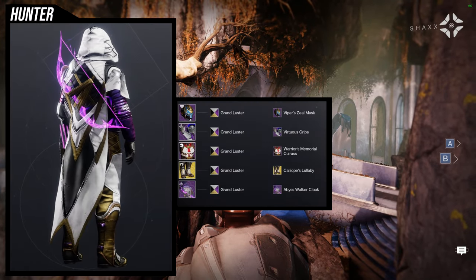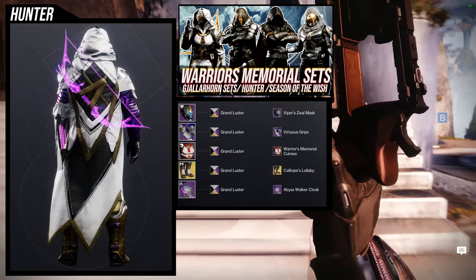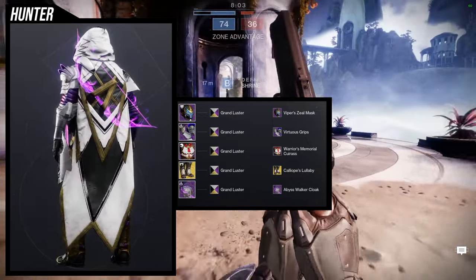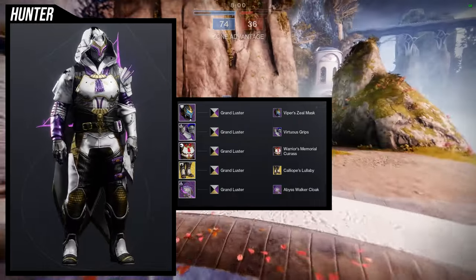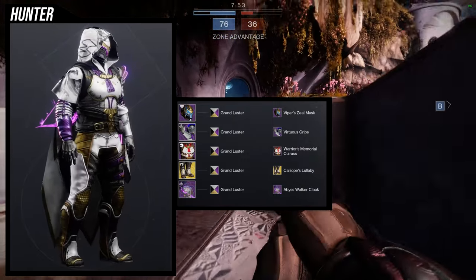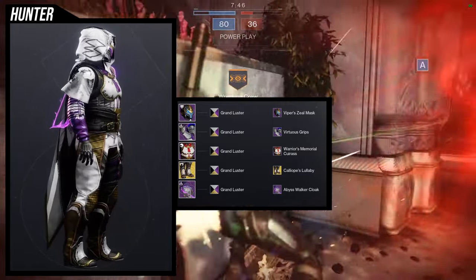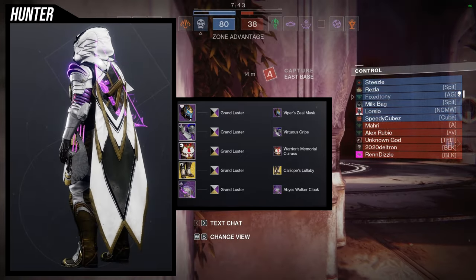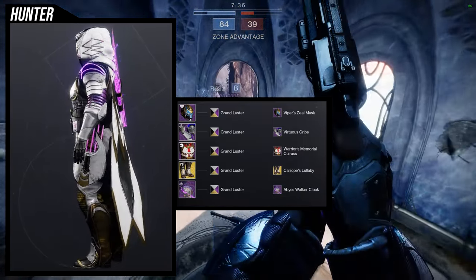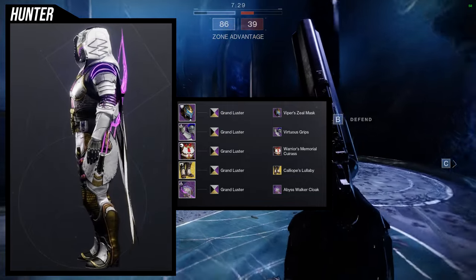For the next set, I'm taking one of the sets I made for the Viper Zeal helmet. For the helmet: Viper Zeal Mask. For the arms: Virtuous Grips. For the chest piece: Warrior's Memorial Caress. For the boots: Calliope's Lullaby for the Orpheus Rig. Abyss Walker Cloak for the cloak. Shader is Grand Luster. The only pieces I've used before are Calliope's Lullaby with the Abyss Walker Cloak — maybe the Virtuous Grips — but I really like the addition of the Warrior's Memorial Caress and the Viper Zeal helmet.